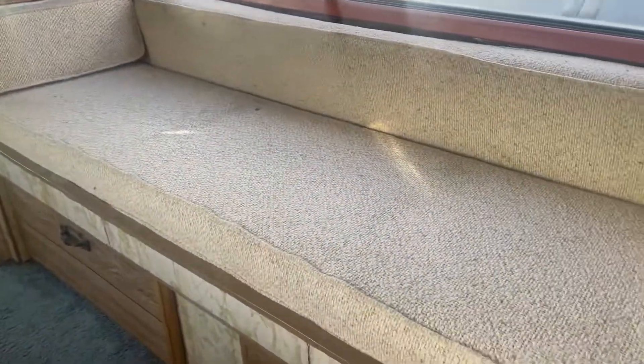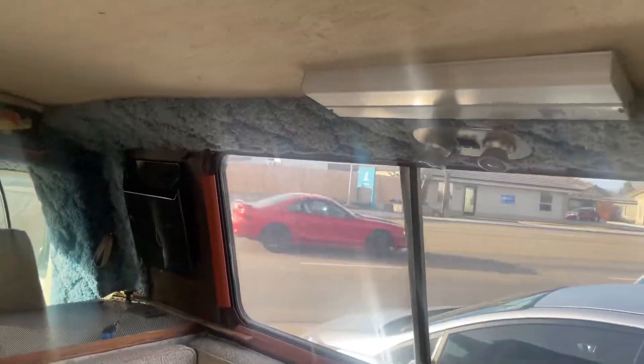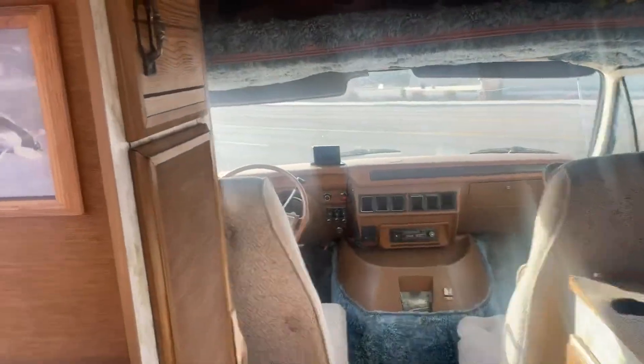You can come in here and sit here or lay here. This right here goes into a bed and this one goes into a bed. This one even pulls out to make a full bed.